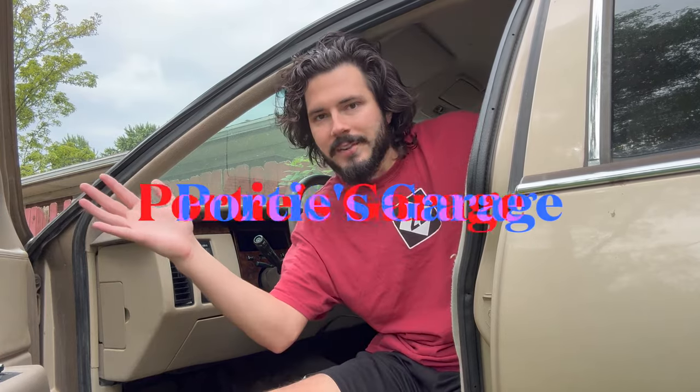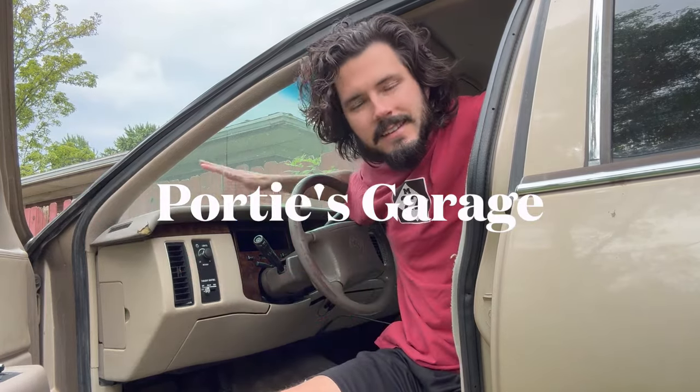Hey y'all, you're watching Porty's Garage. Now that I got the inside of this 94 Caddy all cleaned up, time to start addressing some of the latent issues here. One of them I'm hoping will be easy is the air conditioning. Right now it is not blowing cold, it's actually blowing pretty warm, so let's see if we can get that working.